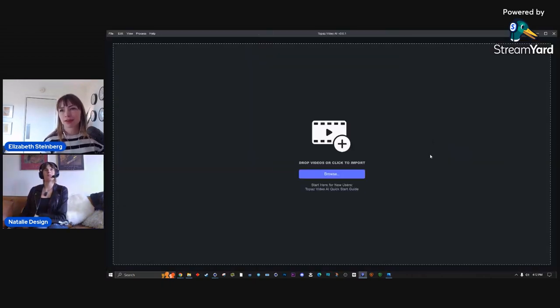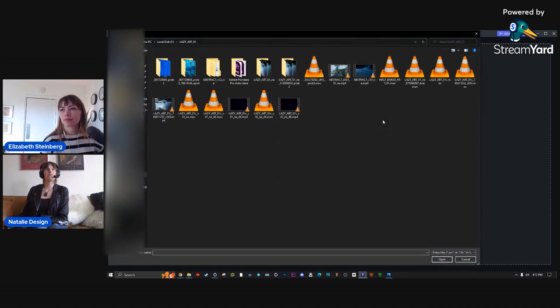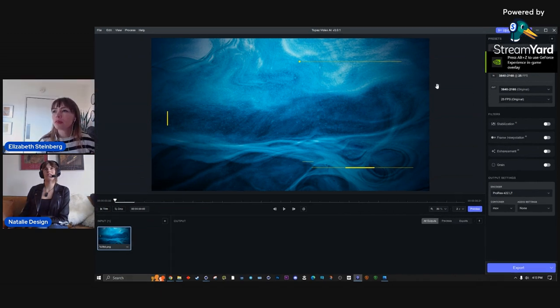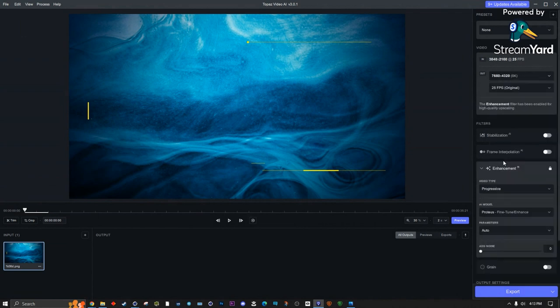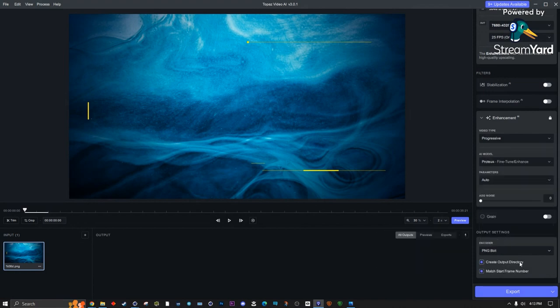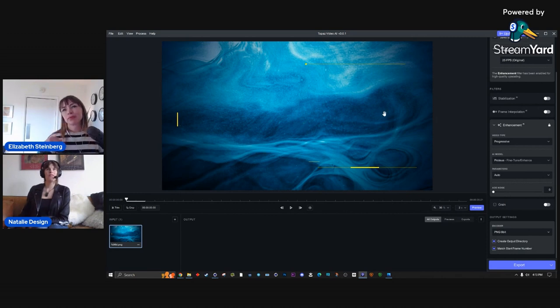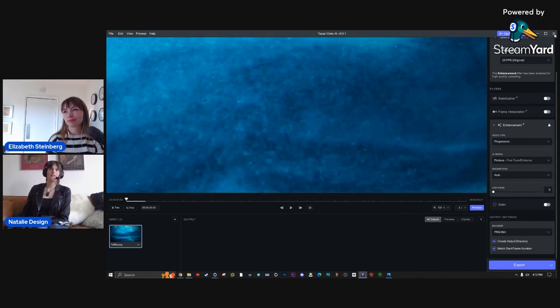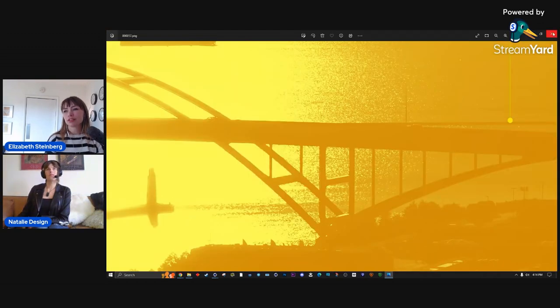Here's basically what you do: grab one of these frames, go over here and set it to 8K, then at the bottom set PNG 8-bit, and set an output directory so it puts everything in a nice folder. That's it. This has already been upscaled to 4K, but originally it was HD — I upscaled it to 8K. So, do you mind if we go under the hood of your geometry?